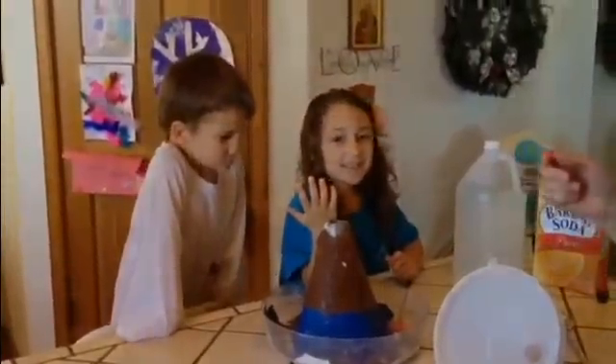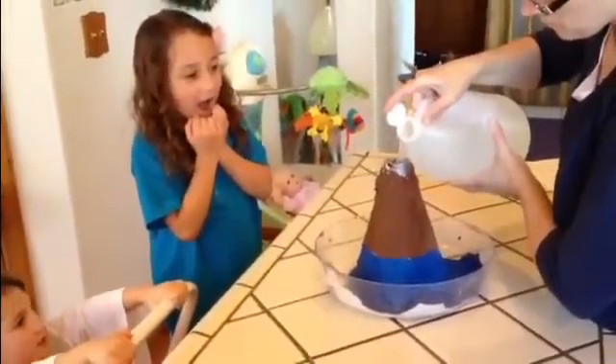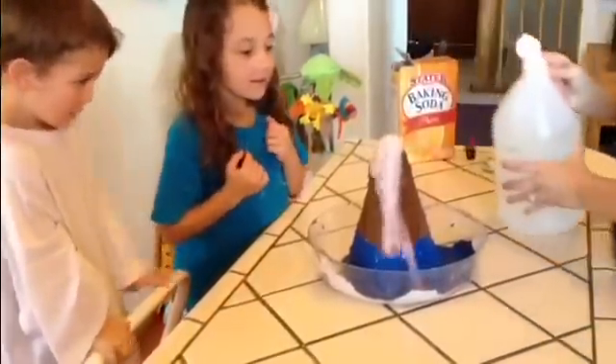Let's do it again. Volcanic eruption, take two. It's coming. Whoa! Whoa!